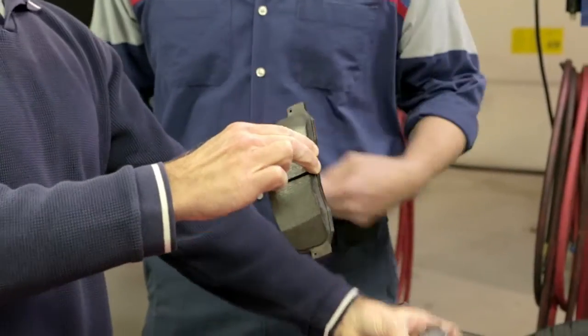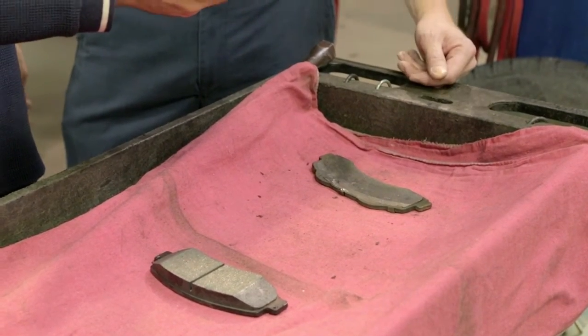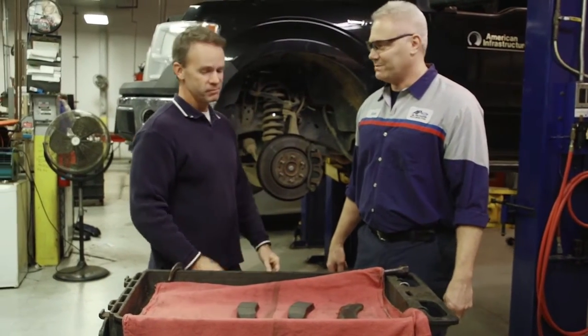Compared to that one — brand new, plenty of lining — which stops your vehicle a hundred times better than what you have here. I guess that's pretty important, isn't it? Very important.